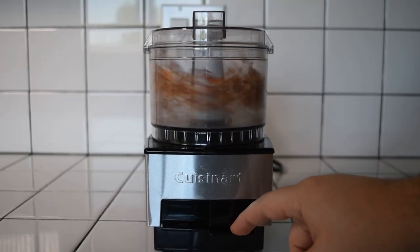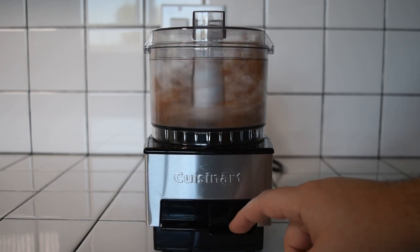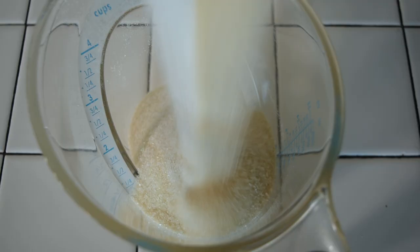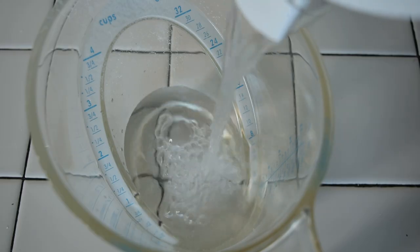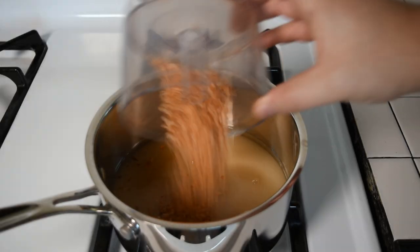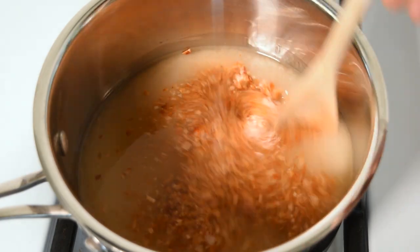The idea is you want two consistencies of seeds: one a chunkier rough chop, and the other a finer chopped version. Measure out 2 cups or 500ml of sugar and add that to the pot. Measure a cup or 250ml of water and add that to the pot. Then add your finely chopped avocado meal to the pot. Turn it on high heat and stir occasionally until it comes to a boil.